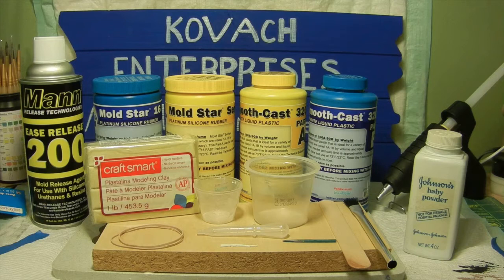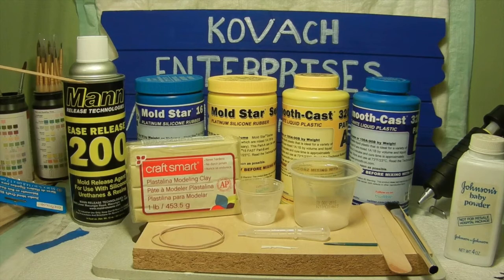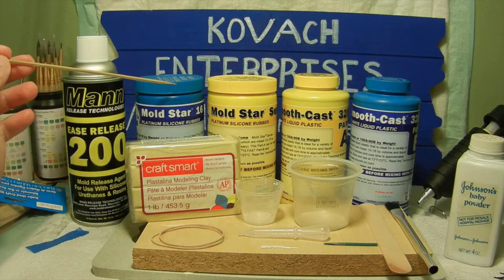So as you can see in front of you, these are the items I used for making that two-part mold. On the far left we have the Ease Release made by Mann Release Technologies — it's a mold release agent for use with the two-part mold so that your mold doesn't stick together. Next to that we have some Smooth-On products — this is the platinum silicone rubber. I chose the Mold Star 16, which comes with two bottles, Part A and Part B.